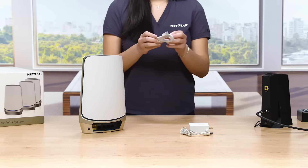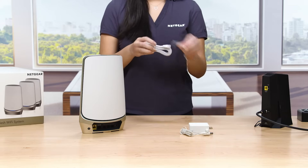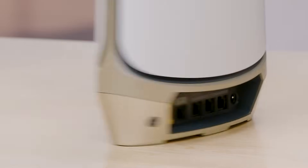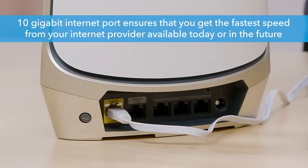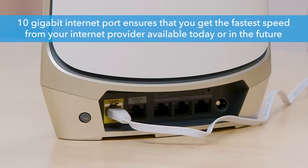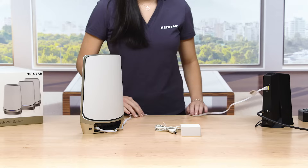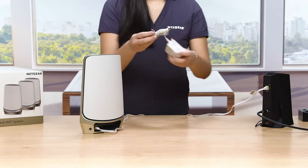To connect your router to your modem, plug one end of the included Ethernet cable into the port labeled Internet. This port now supports 10 gigabit Ethernet, which ensures that you'll get the fastest speed from your internet provider available today or in the future. Then plug the other end into one of the internet LAN ports of your internet provider's modem or gateway.